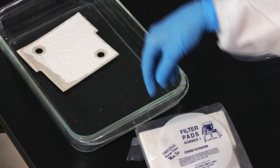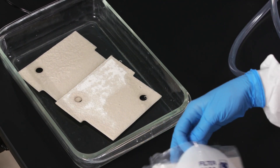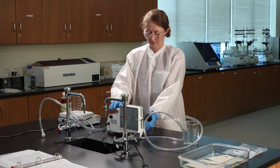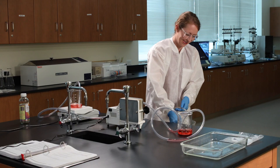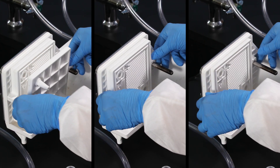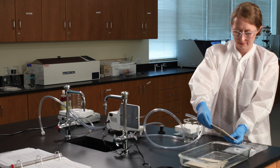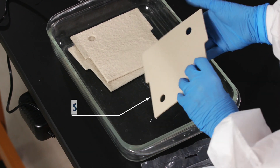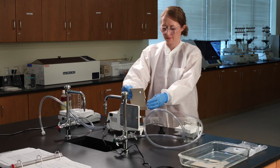Unwrap three of the filter pads and soak them for about a minute in a clean tray of water. While they're soaking, let's set up the plate and frame filtration unit. Attach the hose to the fitting located under the drip tray. Run the tube into a waste container. Remove the two black hand wheels. Remove the three central plates. Take the pads out of the water and place them into the filter body, starting with the back one first. The pads have a smooth side and a coarse side. The coarse side of each pad should face you when placing them in the unit.